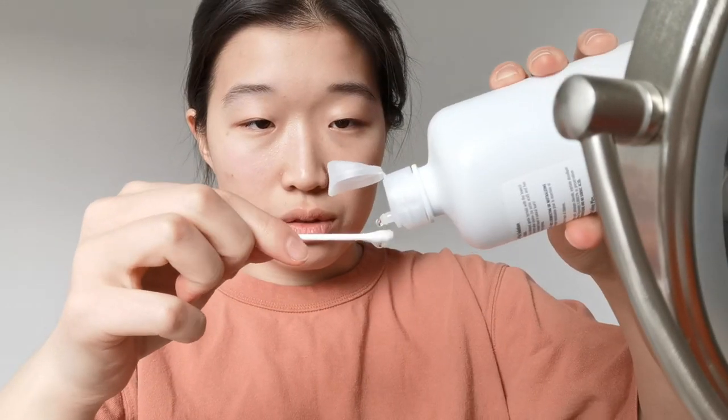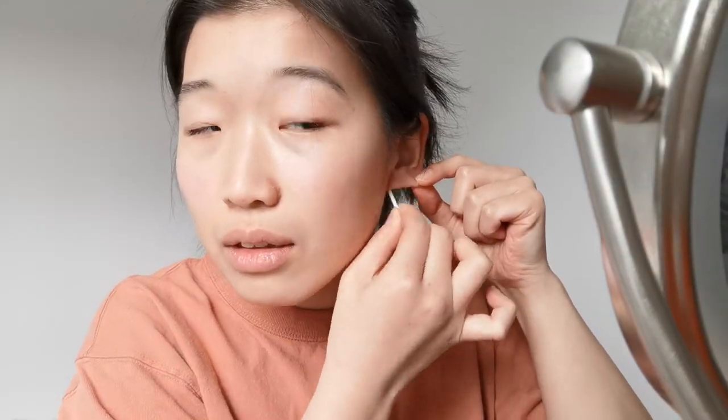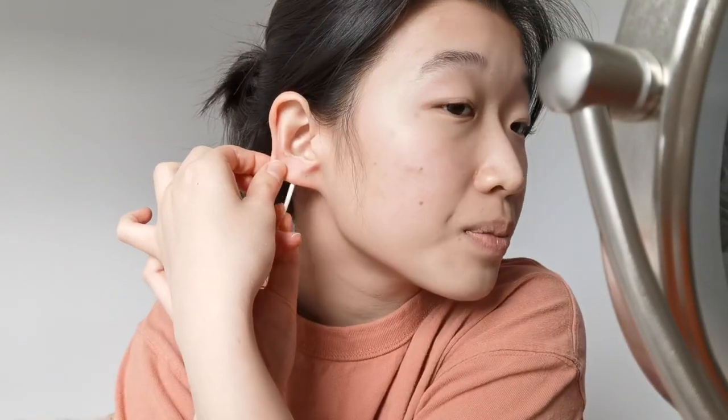Oh my gosh! Just pull. Okay, got it. That was a bit easier than I thought. I've got a hole in my ear! Oh my god. I'm just going to clean my ear in preparation for the new earrings. A little bit of blood. It doesn't hurt. So I'm just going to clean it up and put in the new earrings.